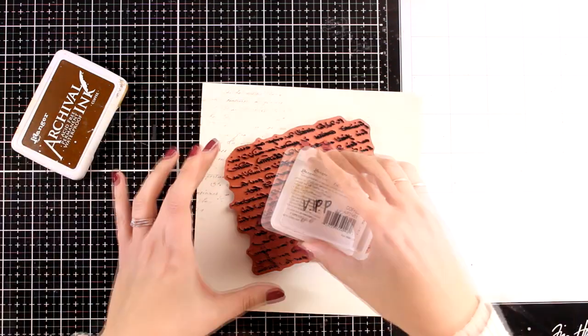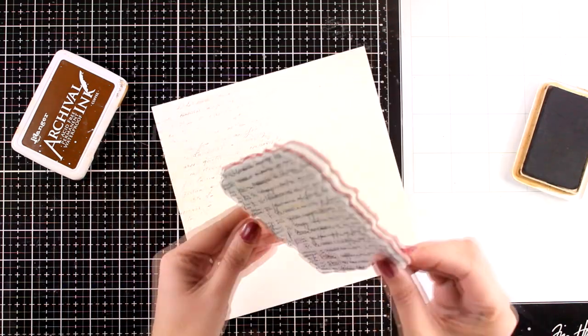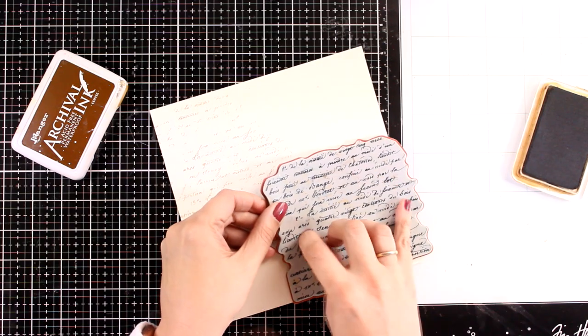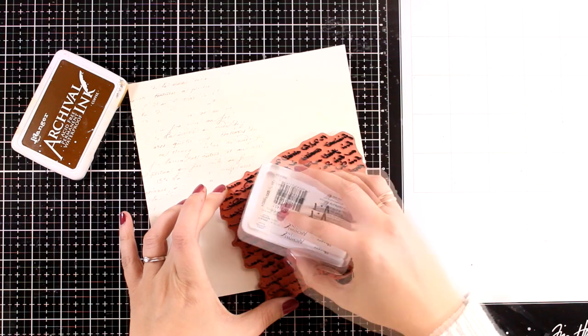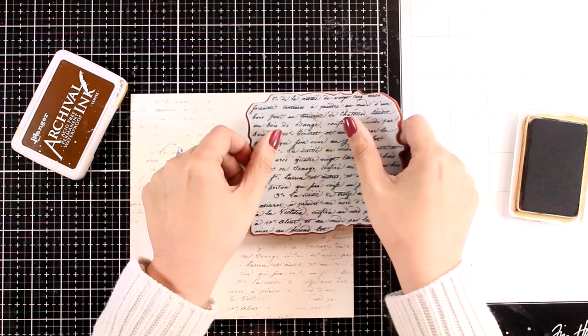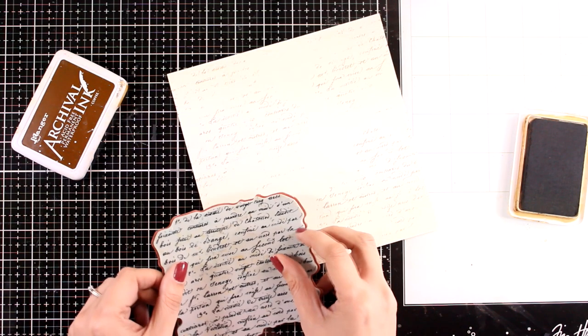I am working with archival ink just because I am going to use sprays later on and I don't want the stamping to bleed. Also, I don't want to have the perfect impression of the stamp - this is why I am not using a stamping block, but rather stamping everything with my hands without pressing all over the stamp. I just want to have an impression here and there of the text.